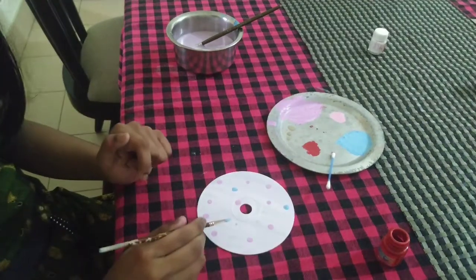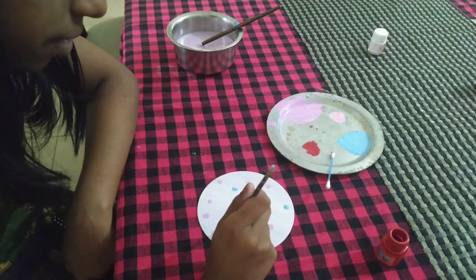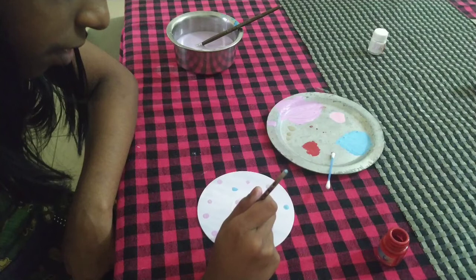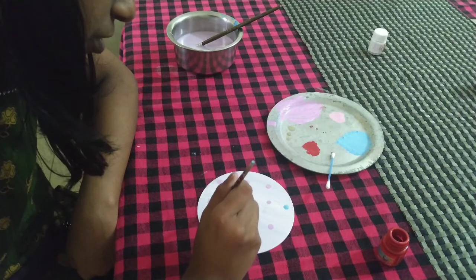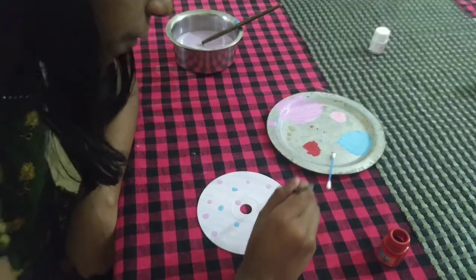That would make small little dots. I am going to do it freehand. I am just going to make about five dots.